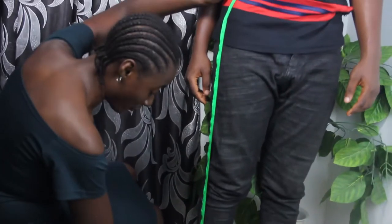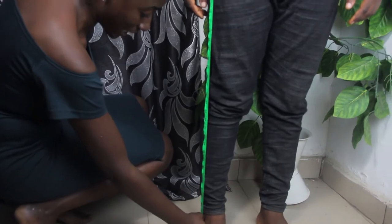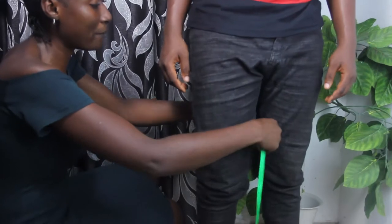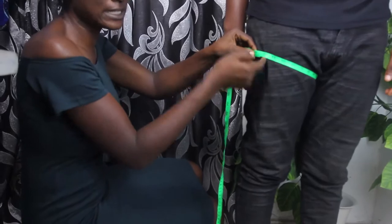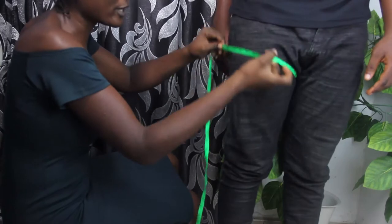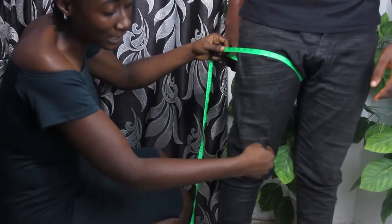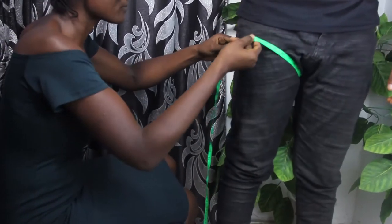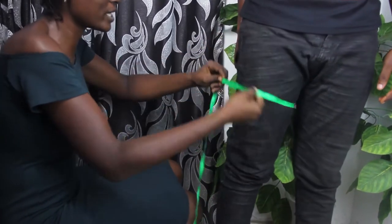From that point where they place their trousers, that is where you take your trouser length — and at this point we have 38 inches for the length. Now we want to take the round lap measurement. It is wrong to take your round lap measurement with the tape tight. Place your tape measure and ensure that it is free, because guys' trousers are usually free. Also ensure that they spread out their legs so you get an accurate reading — we have 27 and a half inches.